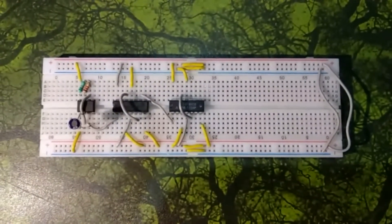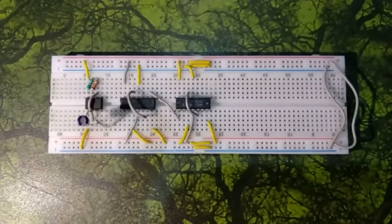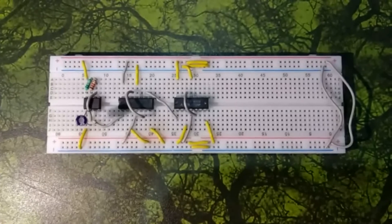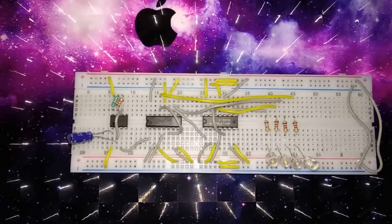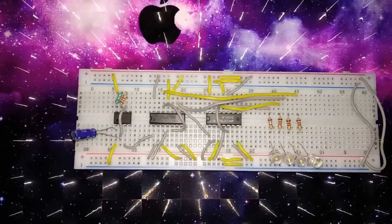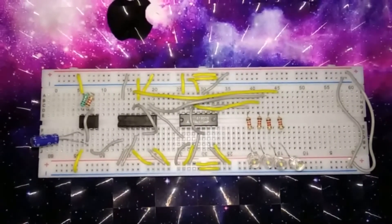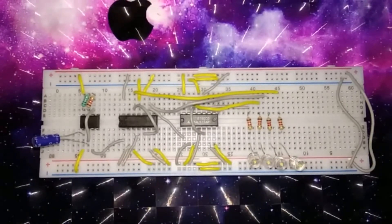Connect the output of each individual flip-flop to the LEDs with the help of resistors. Here you can see that all the LEDs have been connected. We also connected every clear pin to VCC, that is logic one.